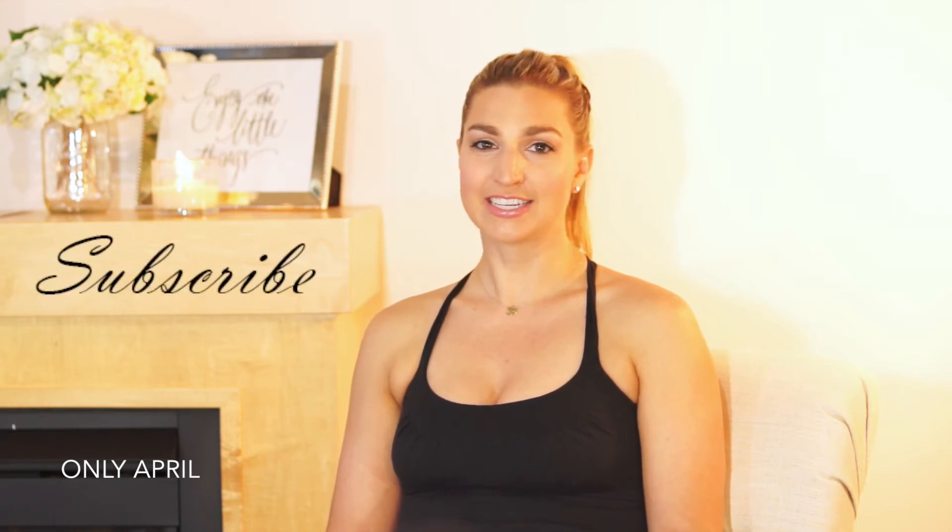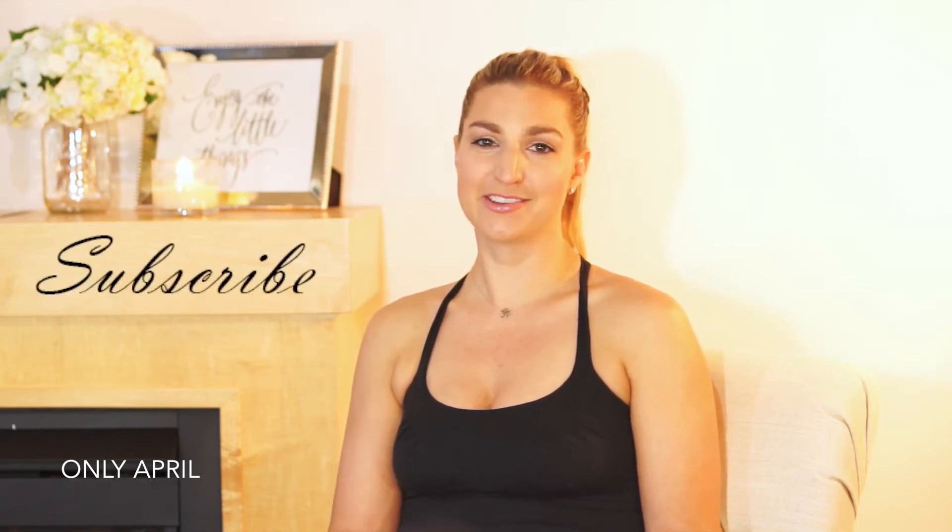Hi guys, it's April. Hope you're having a great week. If you haven't already, subscribe to my channel for the latest videos and updates. I'm a yoga instructor here in Minneapolis and today I wanted to share with you some tips and tricks if you're new to yoga or if you already have an experienced yoga practice.